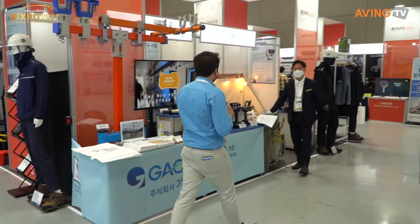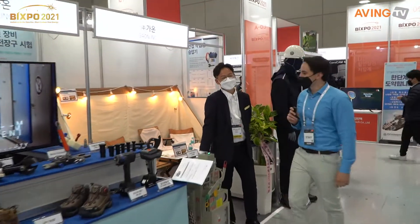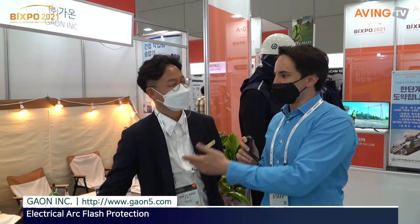We're going to go into Gaon and talk to them. Hello! Hello! Hi! Can you introduce everyone to Gaon? What's your company?